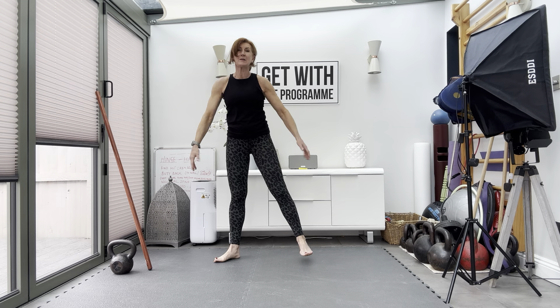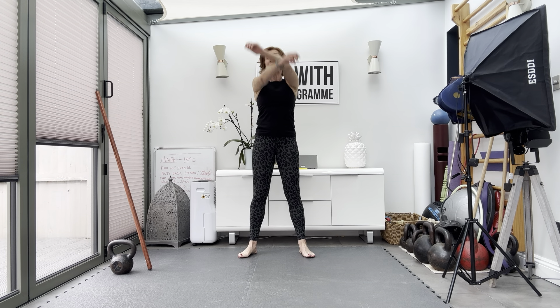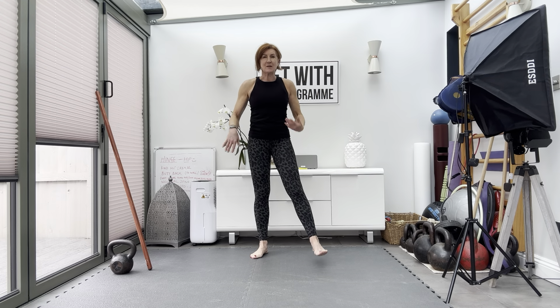Take it up and shake it out. Roll the arms, roll the arms the other way. And you're ready to start your workout — get it up.